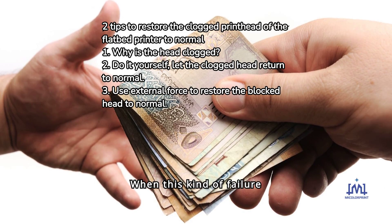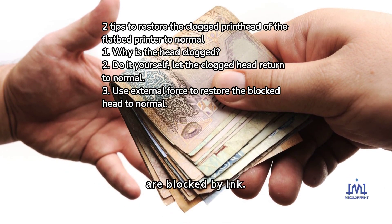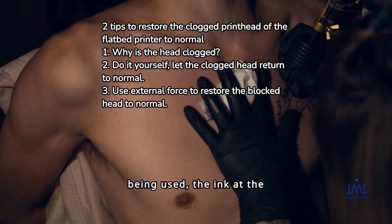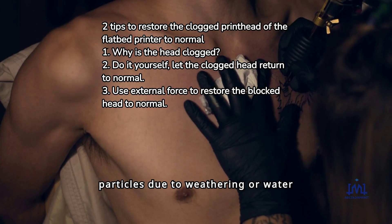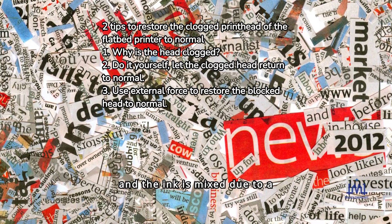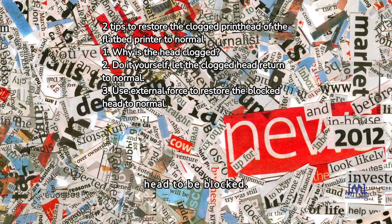When this kind of failure occurs, most of the printheads of the flatbed printer are blocked by ink. For example, when the UV printer is placed for a long time without being used, the ink at the printhead will condense into particles due to weathering or water evaporation. Or because the printer has mixed several inks of different properties, causing a chemical reaction, it is also easy to cause the printhead to be blocked.